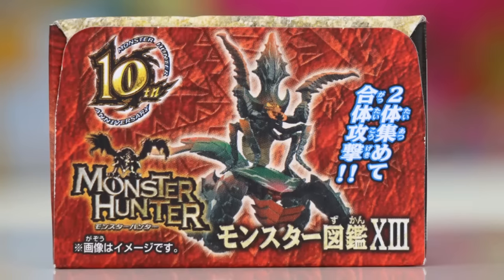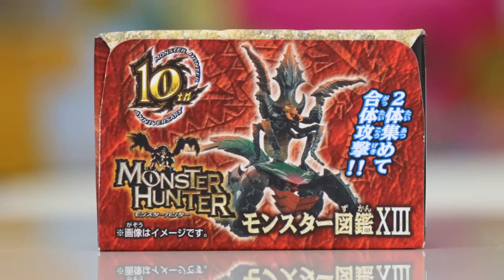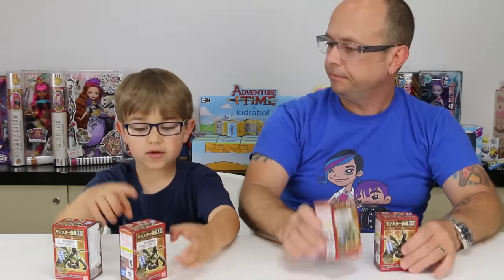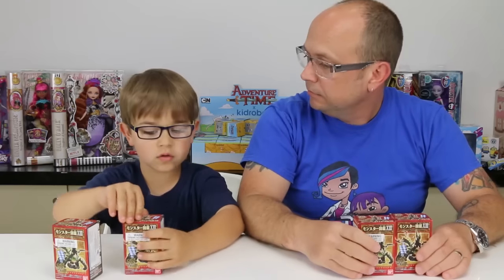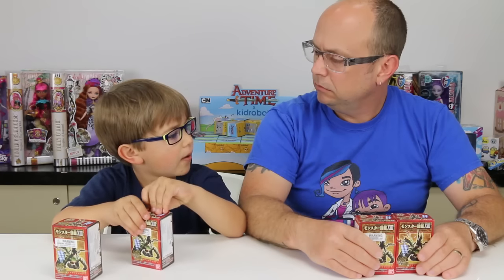These look like full-on Japanese imports. They are Bandai and who knows — they could be not so hot, or they could be super cool. So let's find out, let's open one and get right into it. There will be a link to Radar Toys in the description. I do have something close to this — not my Godzilla stuff, but my monster one with the big thing.